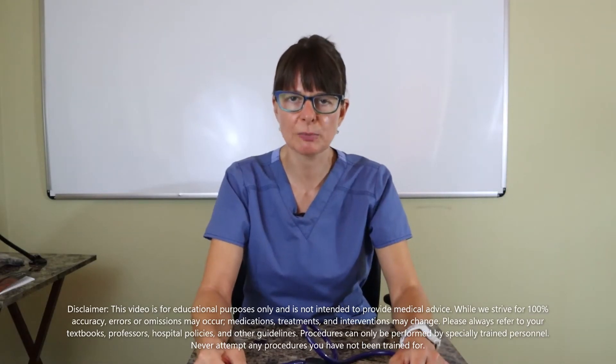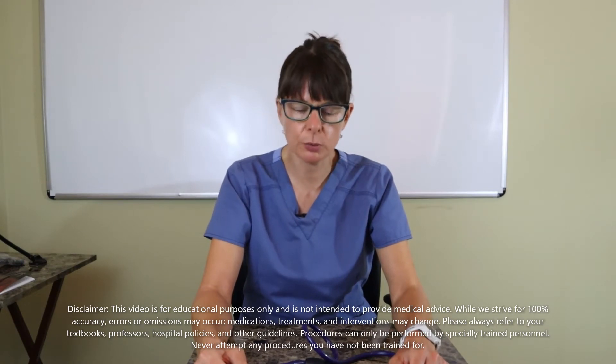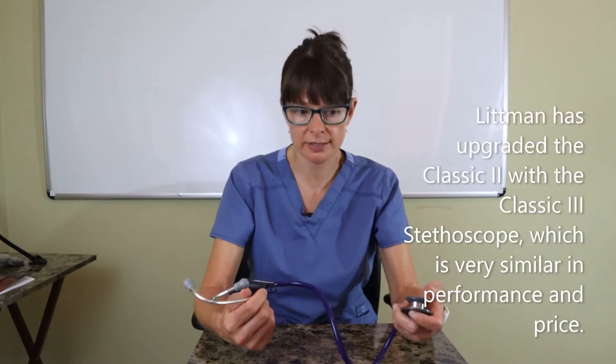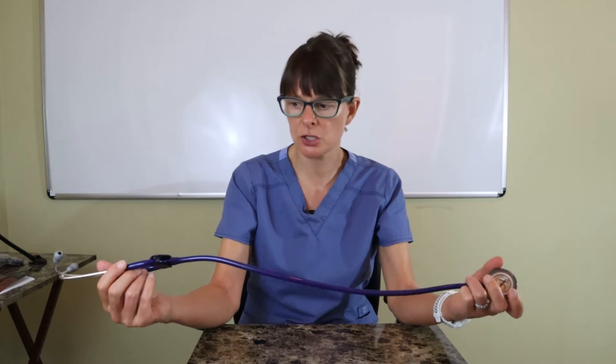Hi, welcome to Nursing School Explained. Today I'm going to review the Littmann Classic 2 stethoscope, which I think is one of the best stethoscopes out there for the price and quality. It comes in all kinds of different colors, and the tubing length can also be adjusted depending on if you're tall or short or working with small or big patients.